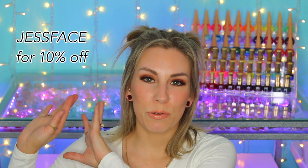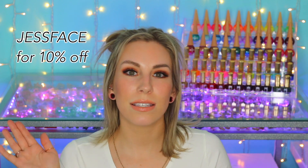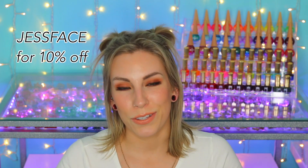So that is the China Glaze Hello Sugar Spring 2023 collection. Again, those came from beyondpolish.com, so I will link that website down below. I also have a coupon slash affiliate code with Beyond Polish, which will be up here and in the description box. Hope you guys enjoyed this one, and I will talk to you later. Bye.